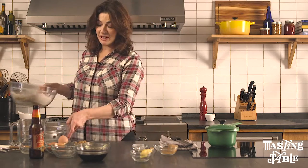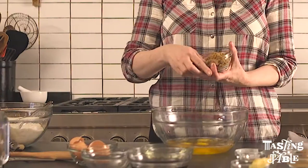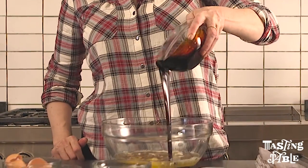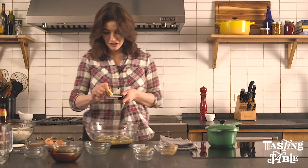And now the wet ingredients: a cup of cider, brown sugar, some vegetable oil, some wonderful glossy molasses, and fresh ginger, which I'm going to use here treating it as a wet ingredient.